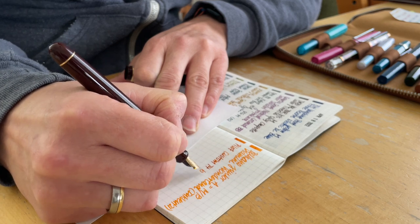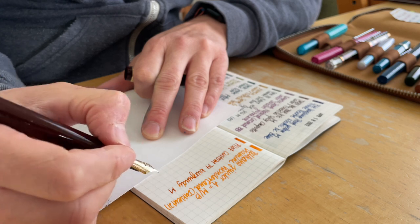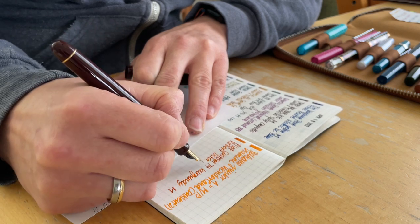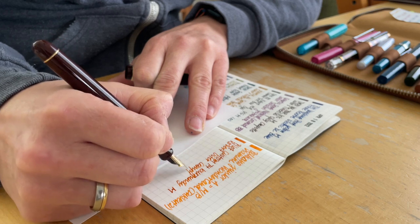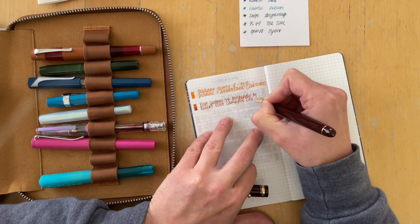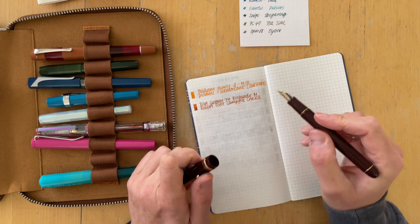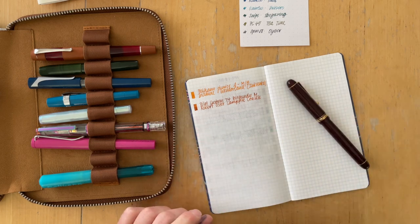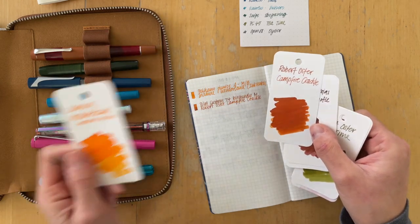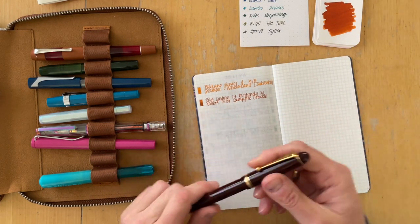I inked it up with Robert Oster — this is a collaboration between Endless Pens, Mika Fiennes, and Robert Oster. This colorway is called Campfire Crackle. I had a gray ink in here before, and it irritates me that it looks so dirty. But when I look at the ink swatch, it might just be what it is. So yeah, this is definitely one of those that looks very dirty.